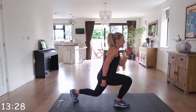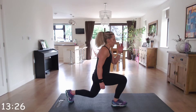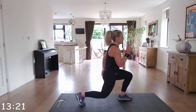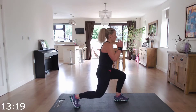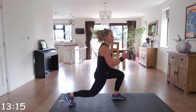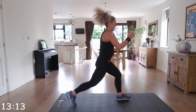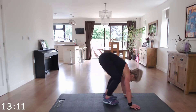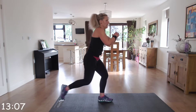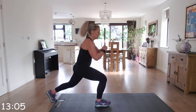Jump lunges — four jump lunges, then down into the burpee. Nice and low if you can, just make sure that you've got the correct form. If you find the jump lunges too challenging, do reverse lunges. And then down into burpee.